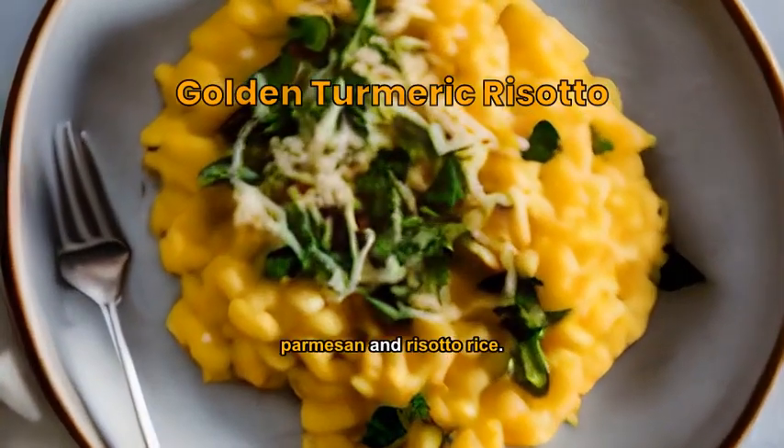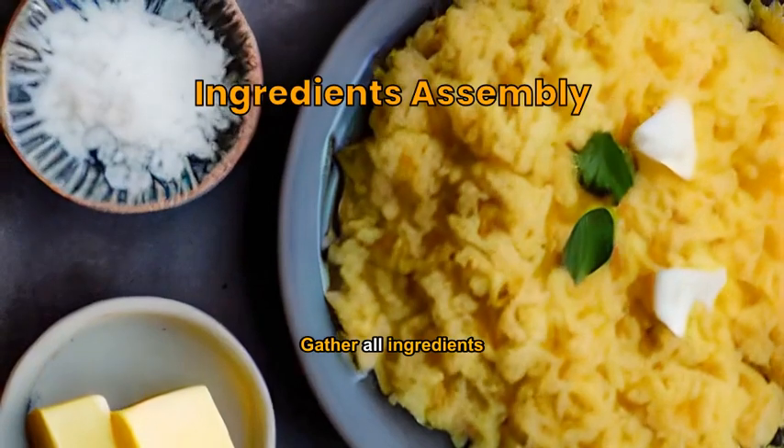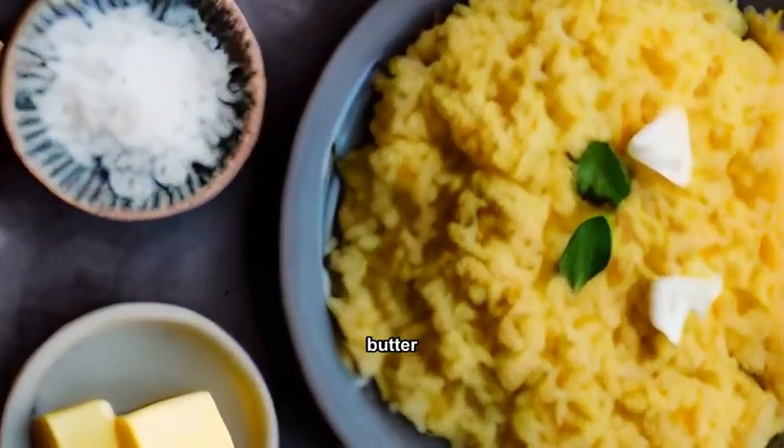An exotic fusion of turmeric, parmesan, and risotto rice. Gather all ingredients: turmeric, risotto rice, parmesan, onion, garlic, butter, stock, and white wine.